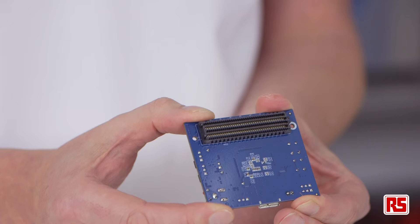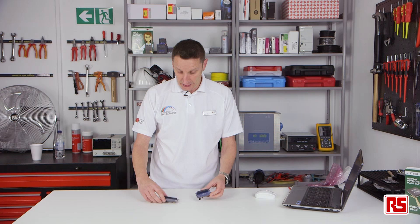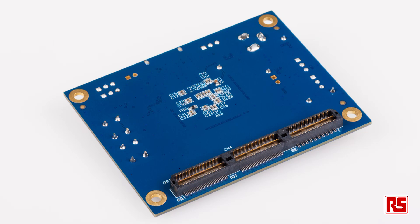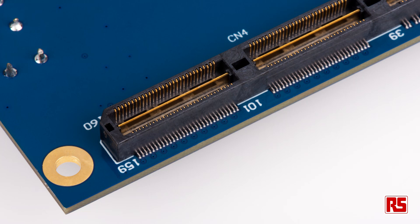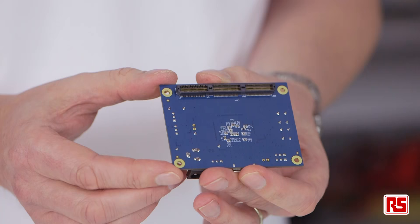You can see on this module the FMC, which is a Field Programmable Mezzanine Card, and in the other module it's the HSMC, which is a High-Speed Mezzanine Card. These are different connectors to allow high-speed interfacing to your chosen device. The FMC connector is compatible with Xilinx FPGAs, whereas the HSMC is compatible with Altera FPGAs.